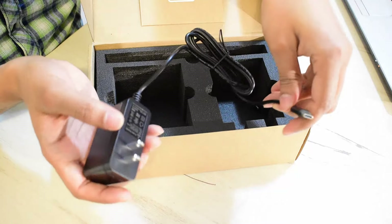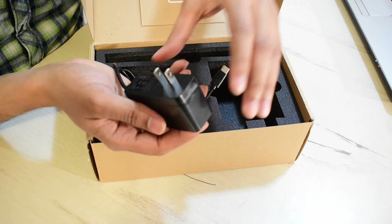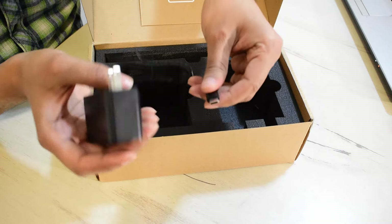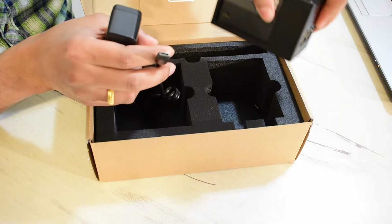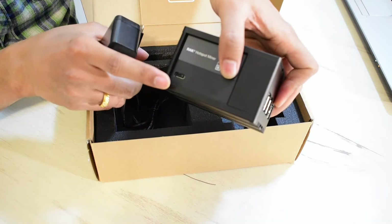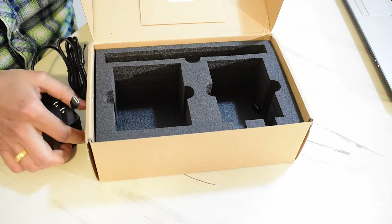This is the power adapter, pretty standard with a 15 watt rating — it supplies 5 volts with a maximum of 3 amperes of current. Note that the connector is a US-type USB-C, and on the hotspot you also have a USB-C type connector. That's everything inside the box — the next step is to set it up.